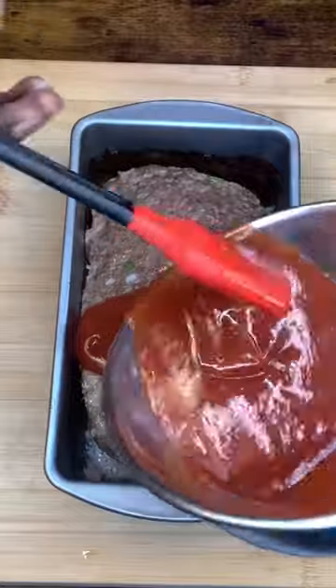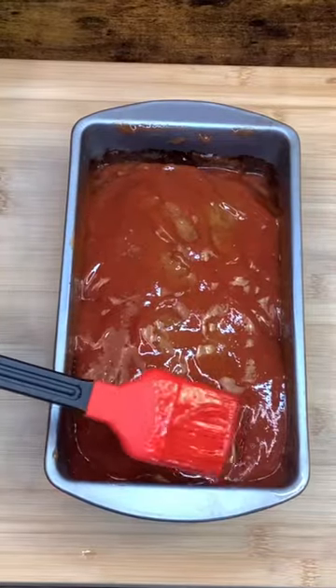Pull our meatloaf out, let's sauce that boy back up, get it all shiny like that. Pop that boy back in the oven for 35 minutes — it's ready.